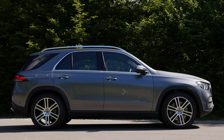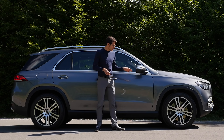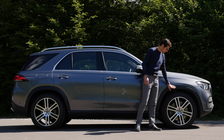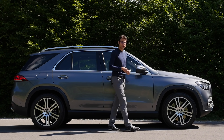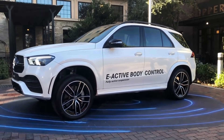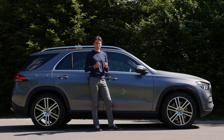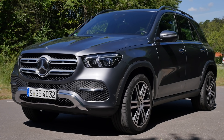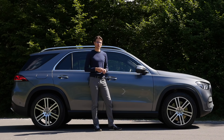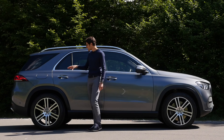The GLE is 4 meters 92, or 194 inches in length. The bigger brother, the GLS, is also available. Wheel size ranges from 18 to 22 inch — these ones are 21 inch. You can get the wheel arches in body color, but this is the standard setup with crossover wheel arches. Suspension-wise, you have a standard coil suspension, optional air suspension, and then the E-Active body control, which can actually lean into corners. It also has special off-road functions, letting you tune every single wheel.